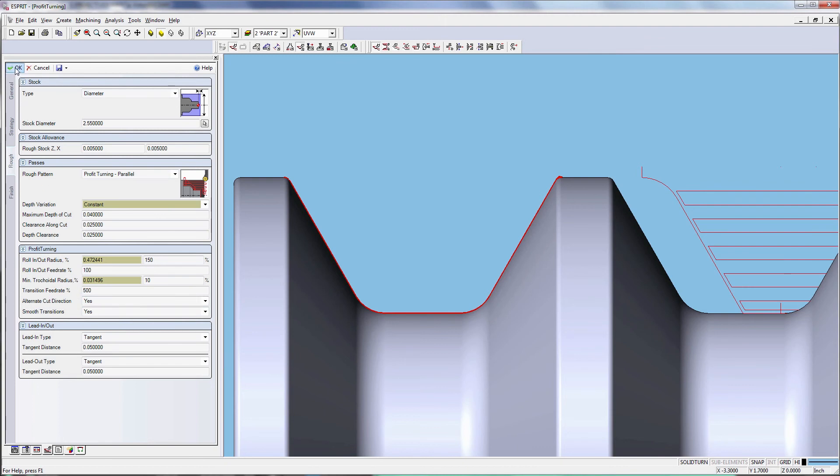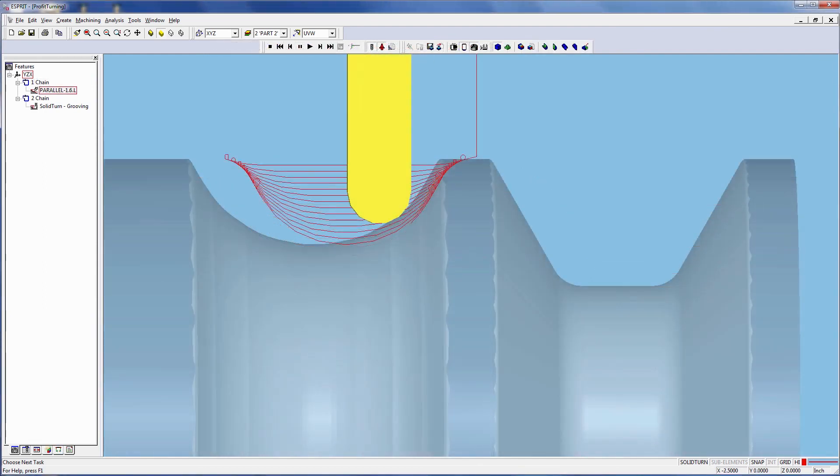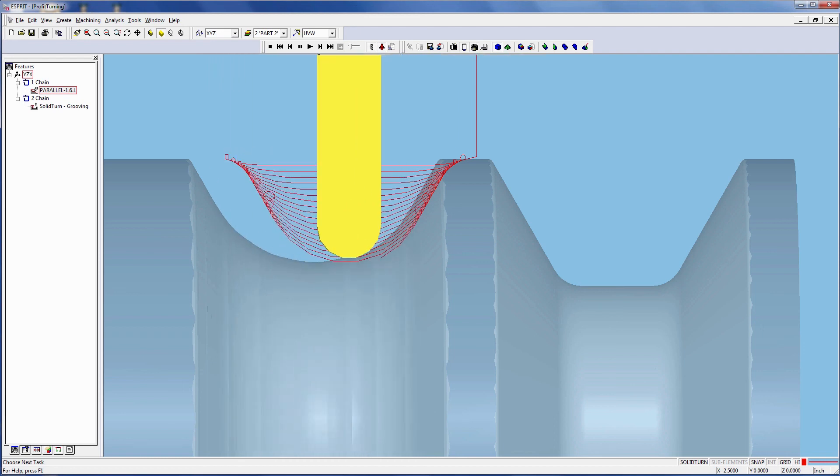When you click OK, you will see the Profit Turning tool path for the groove. That concludes today's tip video. Don't forget to subscribe to our newsletter, share this and our other videos, and stay tuned for future tips and tricks.